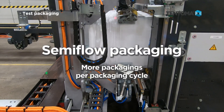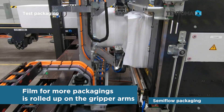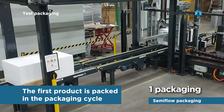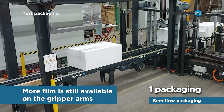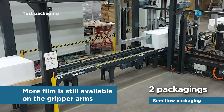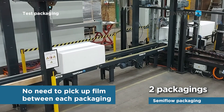Semiflow packaging: more packagings per packaging cycle. Film from more packagings is rolled up on the gripper arms. The first product is packed in the packaging cycle, and more film is still available on the gripper arms.